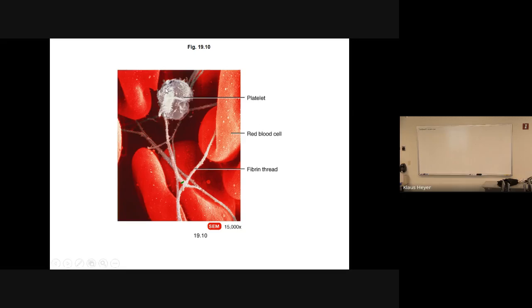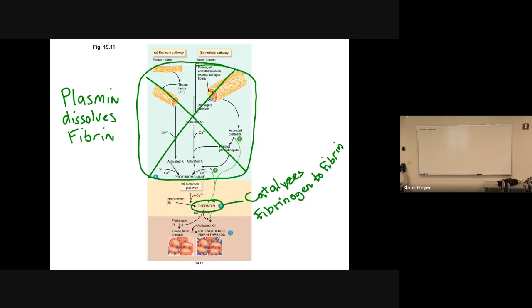That's a platelet, and this is a fibrin thread. These fibrin threads form a clot. At the end of the clotting process you end up with threads of fibrin that make like a net or a web, and they catch platelets, red blood cells, and white blood cells — all of these get caught in the net and it forms a big clot. I crossed out some factors on the slide, so I'll leave those out.